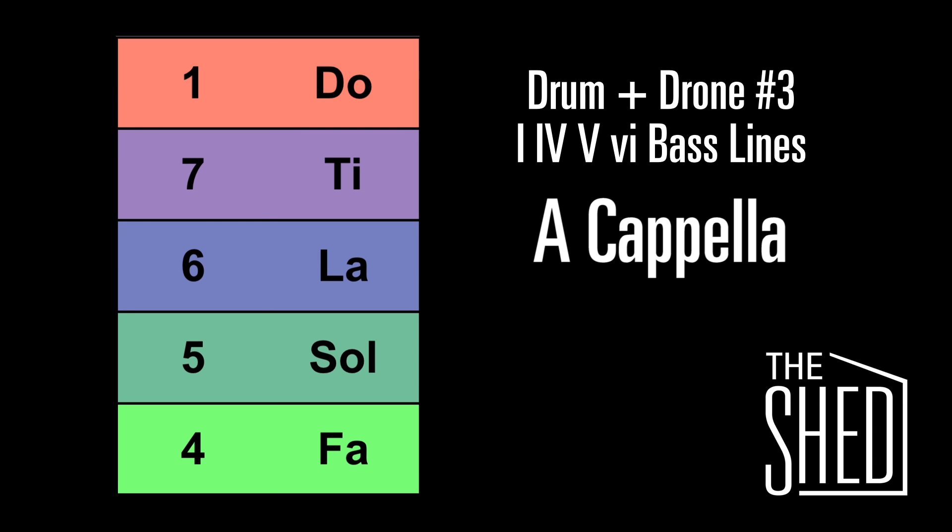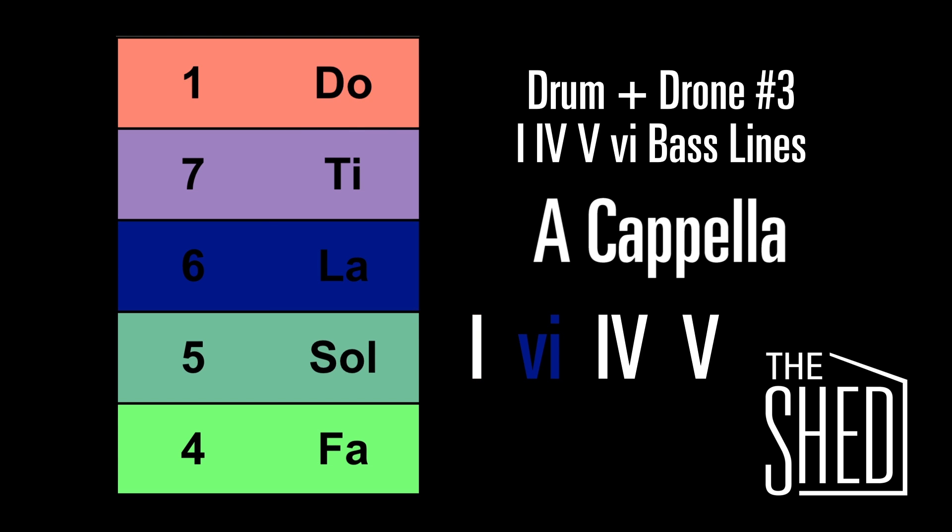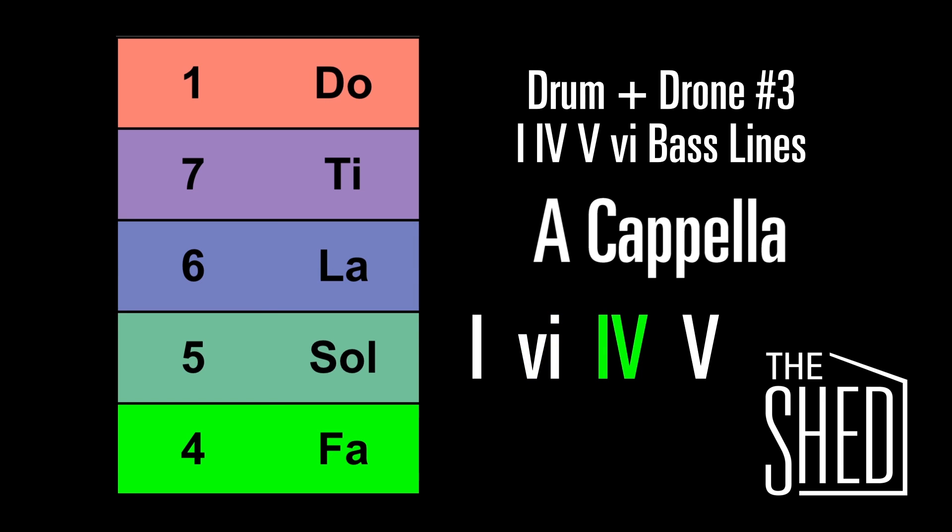Now we're going to sing this with the chord progression. The progression we're going to sing is 1, 6, 4, 5. Here we go. Here's the 1, down to the 6, here's the 4, and here's the 5.